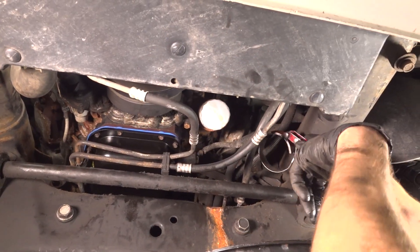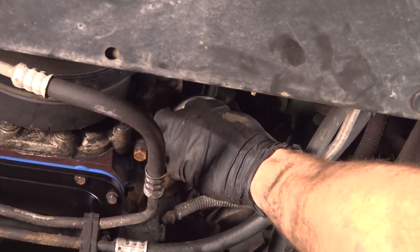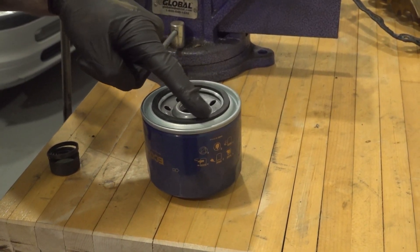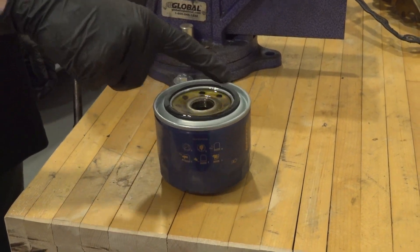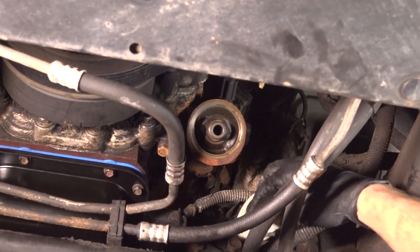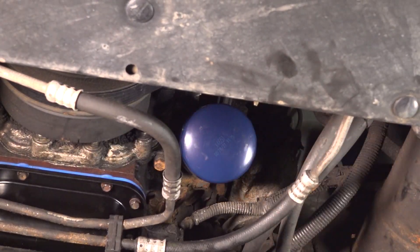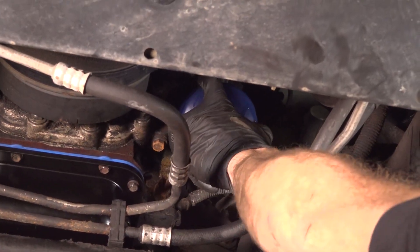Now we can make our way back up top. Now we can move along to replacing our oil filter. Make sure you have your collection bucket under this area. Now we can prime our new oil filter by putting some new oil in through the center here and then coating along the gasket. Wipe down the engine, make sure there's no existing gasket, and install your new oil filter. Once you have your oil filter bottomed out, just give it a little bit extra to make sure that it's completely secured.